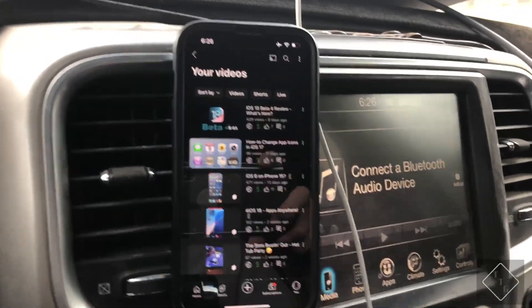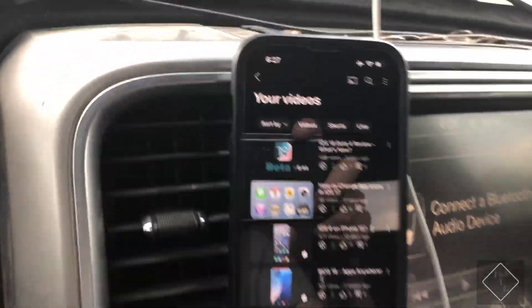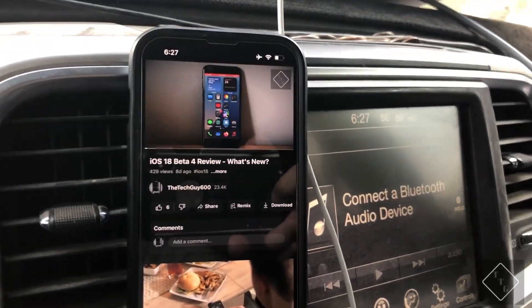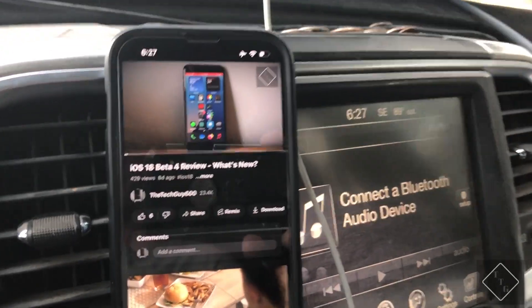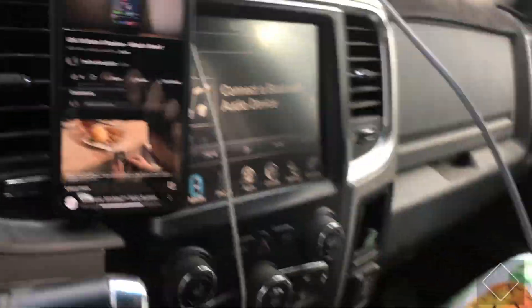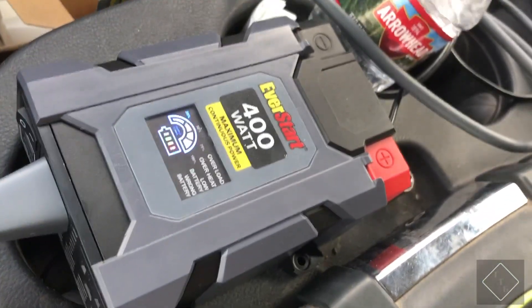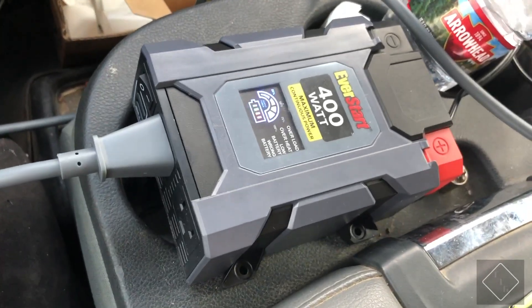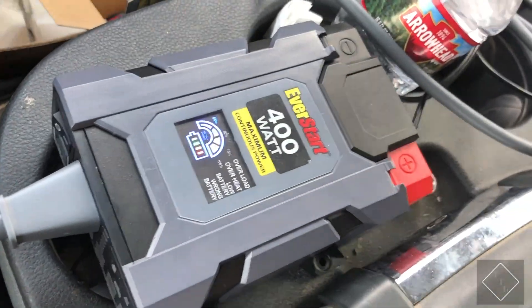Switching back to YouTube to try playing a video — one of my own videos currently on YouTube. As you can see, the video is actually playing straight away. Pretty surprising considering the phone is currently on airplane mode and connected to the Starlink Wi-Fi. I have a 400-watt inverter that the system is plugged into, and that seems to be working pretty well.